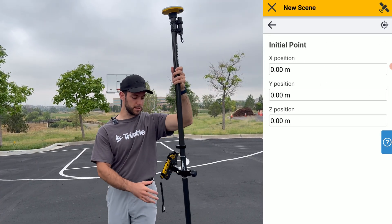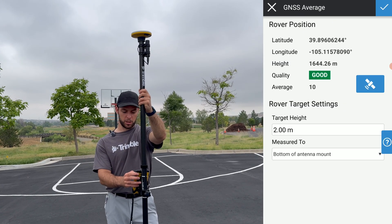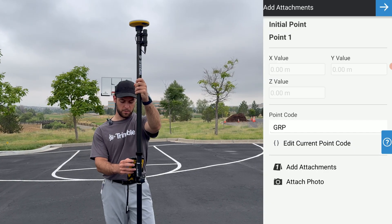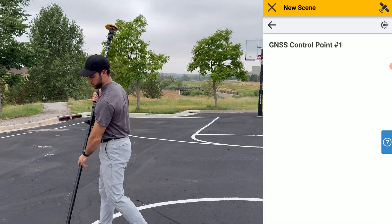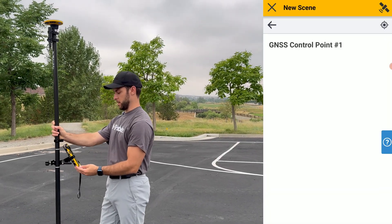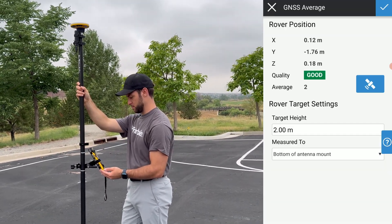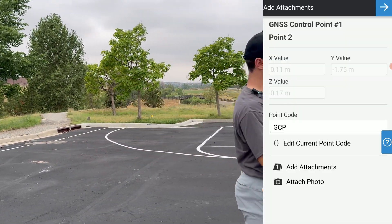Click Next and we'll do the same three-point setup as earlier. Your first point can be used as a base setup if you're ever doing a base/rover configuration. Once the 10-second countdown is completed, the first point will be stored. If you already have coordinates for that first point, you can insert them here. For the context of this survey, we'll take a corner of this basketball court and hold the rod still for 10 seconds using the level bubble. Just like that, you have your first GNSS control point completed.